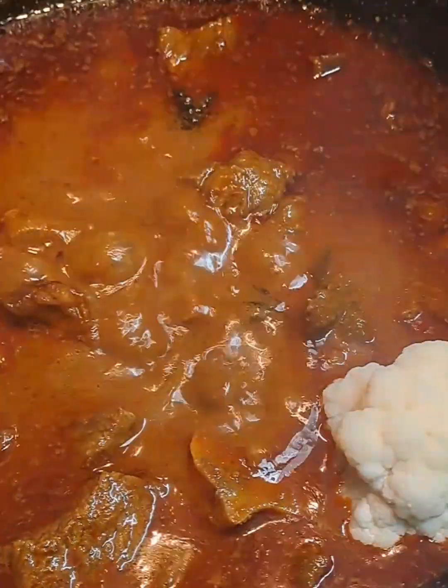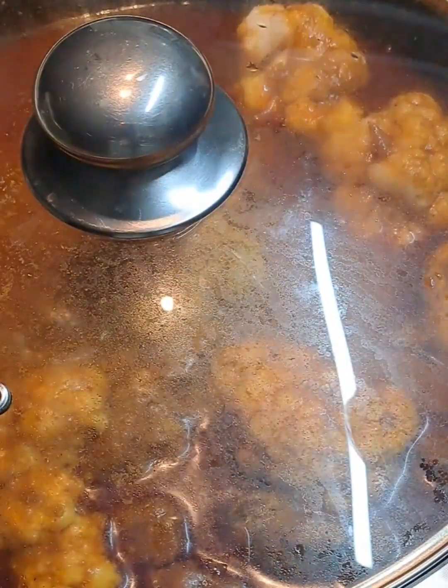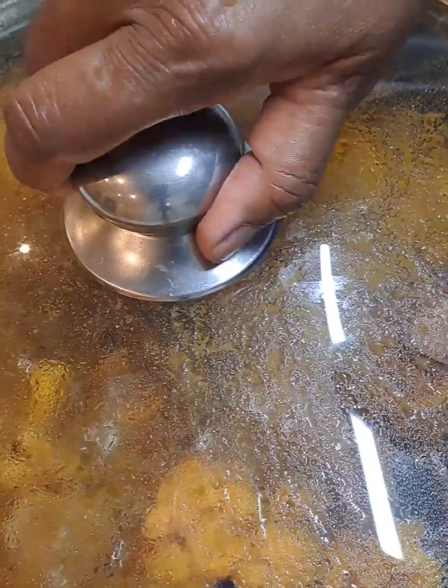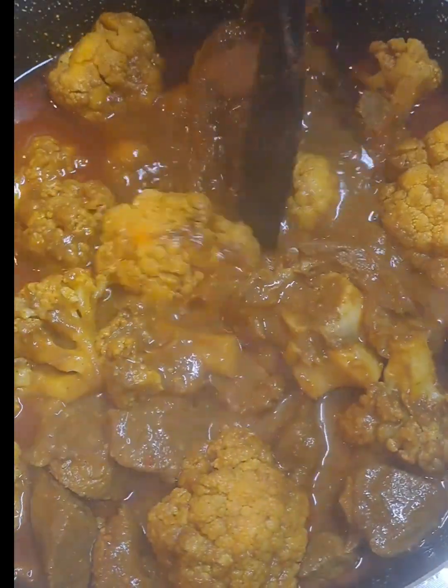This delicious curry can turn humble ingredients into something truly special. It's just about taking time and putting some passion into your cooking.